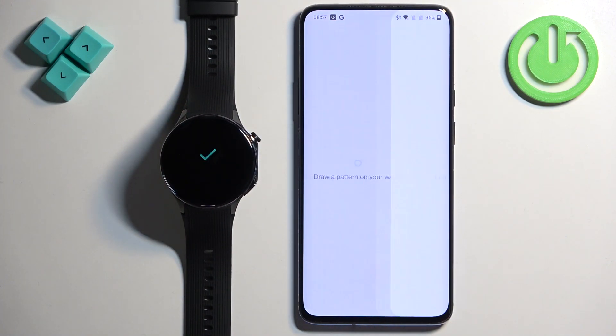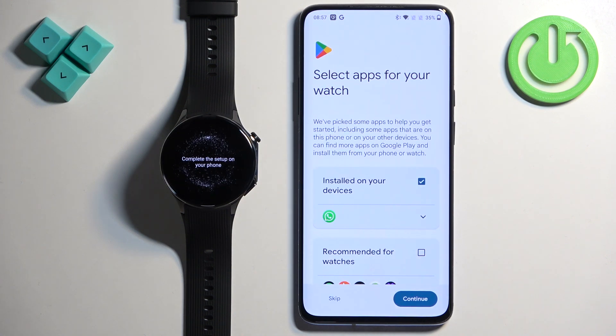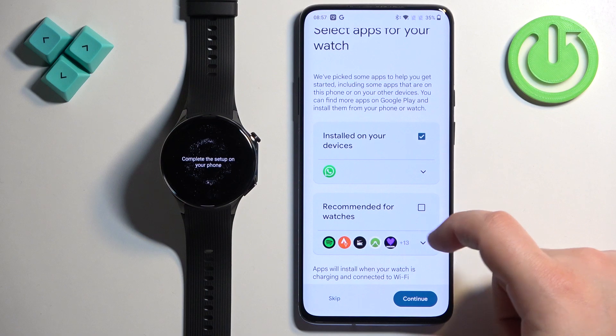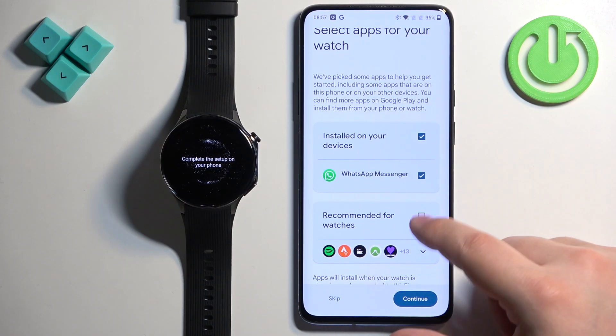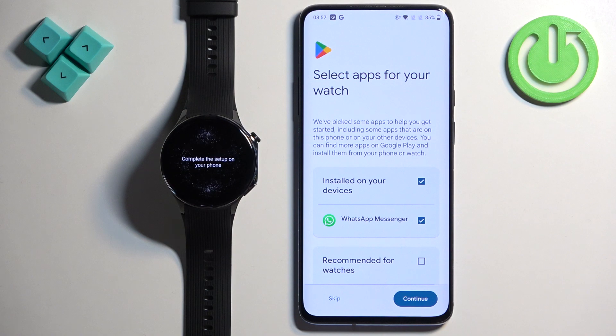Once you enter your PIN or pattern, you'll see this page where you can install apps that Google is recommending. I'm going to tap on Skip, but if you want to, you can check or uncheck the apps here to install them.